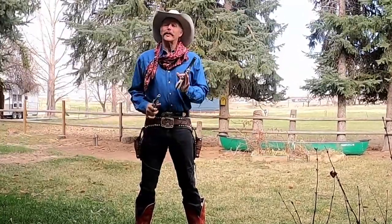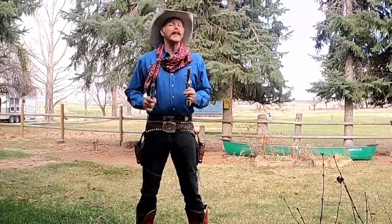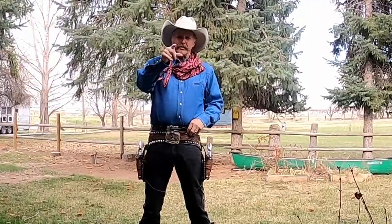Howdy! Welcome to the Wrightstone Roper Ranch. Today we're not going to be talking about how to spin guns. We're going to be talking about how to get your hands ready to spin guns. But first, why don't you go ahead and subscribe and push that little bell there. I'd appreciate it.